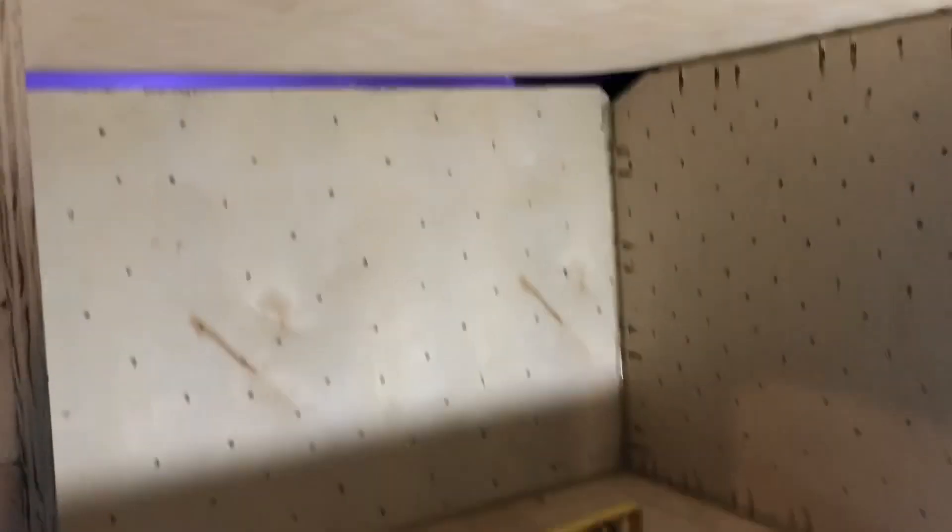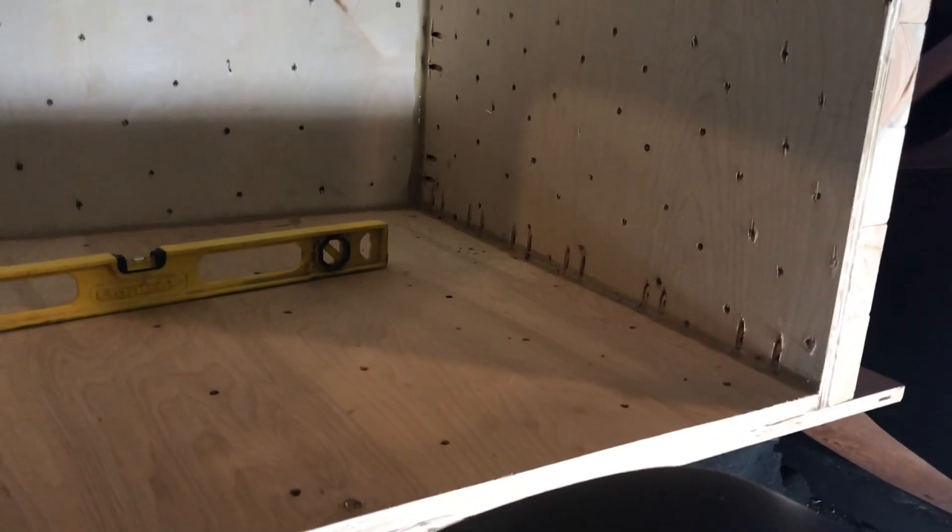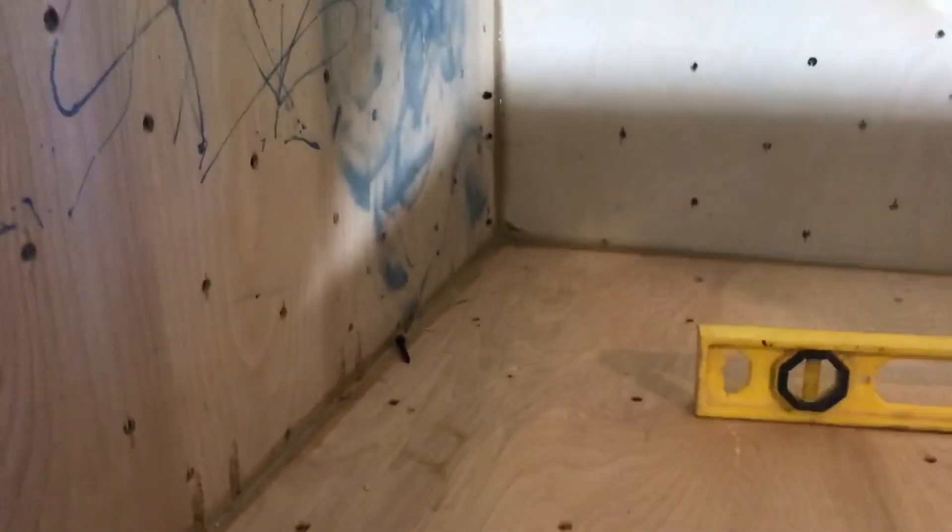Same thing on this door — a bunch of 2x4s, a bunch of PL glue. I did the Kreg Jig all along the corners because I couldn't get a drill underneath or on top, so I ended up doing Kreg Jig all the way around. The front I'll be able to mount straight to the baffle, but not the tops and the back and all that.